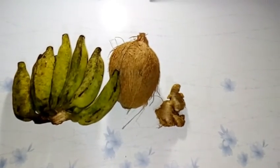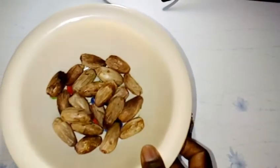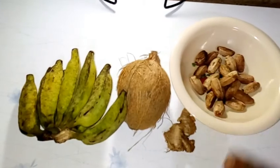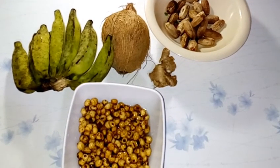Dates contain brain boosters. And then finally, our tiger nuts.